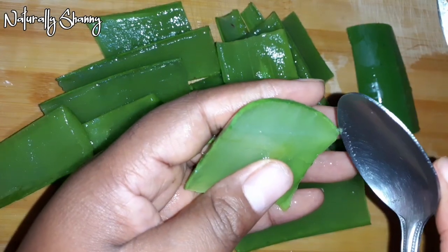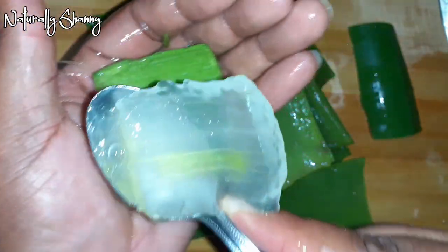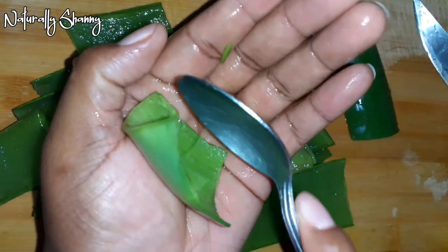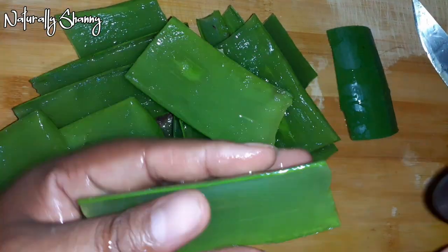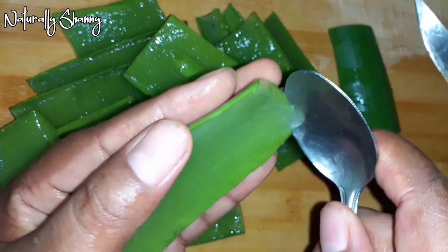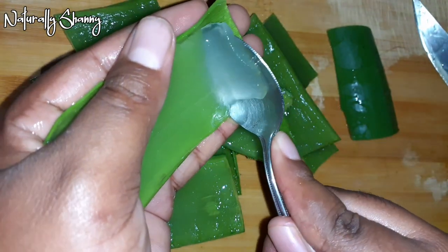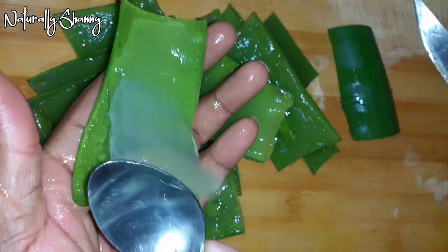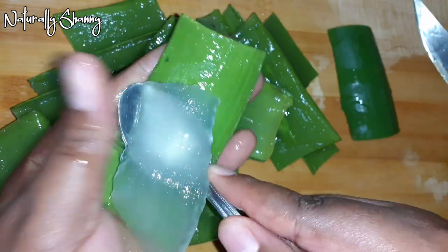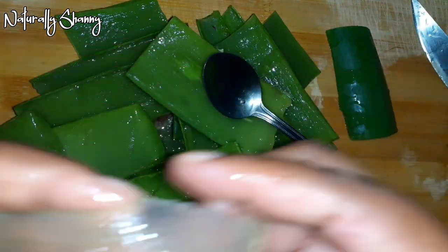I'm digging in — I waste nothing, trying to get every single bit of juice. Aloe vera also treats hair loss and reduces hair thinning, and it cools down your scalp. It comes with a whole lot of benefits: it has antibacterial properties, balances the scalp's pH, treats fungus on the scalp, reduces parasites like head lice, and stimulates blood circulation.